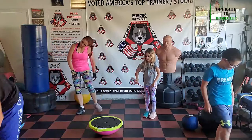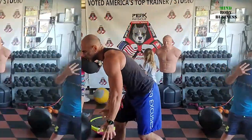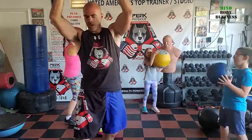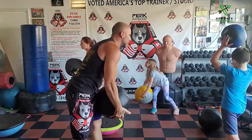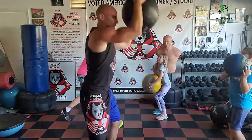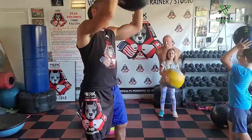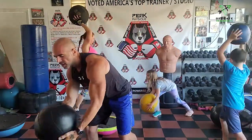Ball slam — twist ball slam. Let's do it. I see holes in the concrete — I want that ball to slam right to the floor. Smash it down, each side.